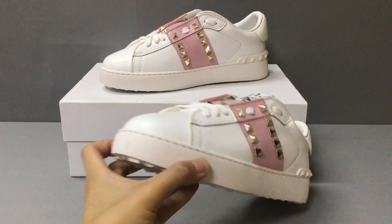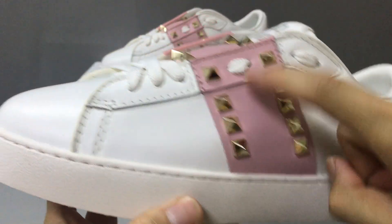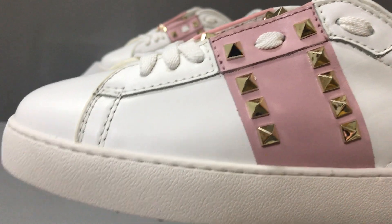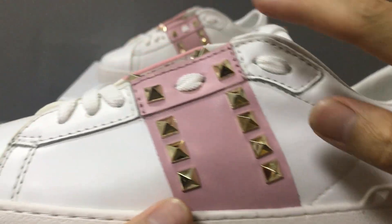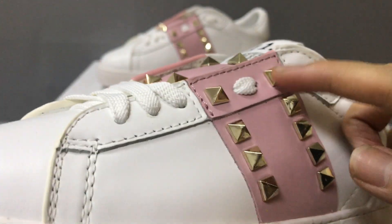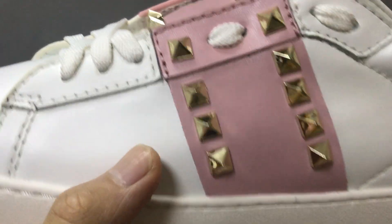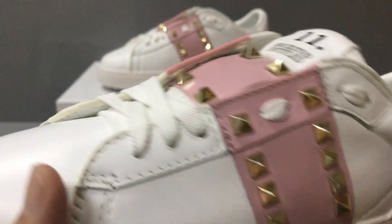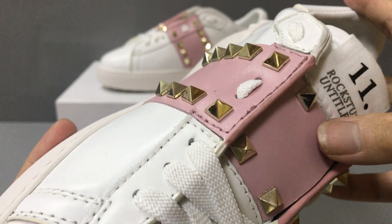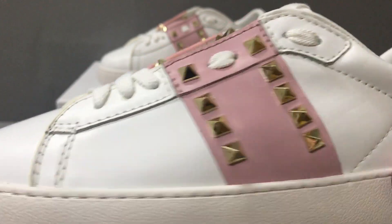Now let's see the Valentino sneaker detail. First, you can see here a pink band on the sneaker and with some golden spikes. Now you can see the golden spikes. This is a constructed pink color calfskin band. Now you can see, and with two spikes. You can see the spikes.